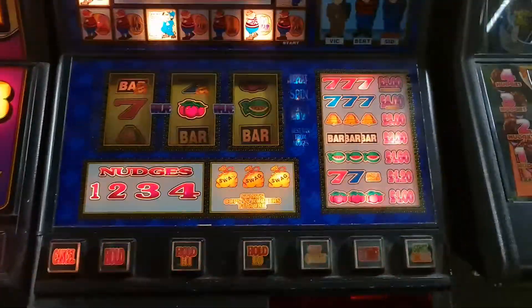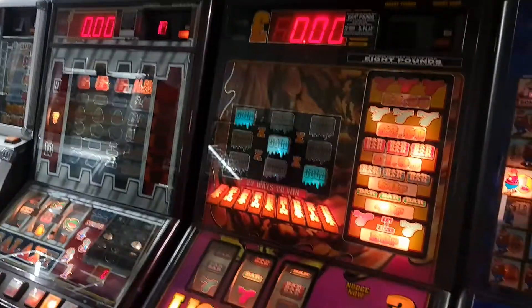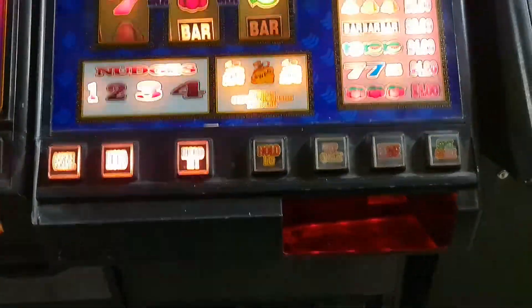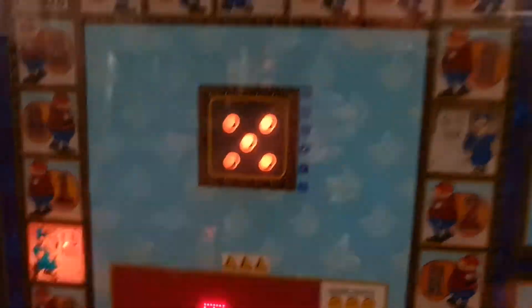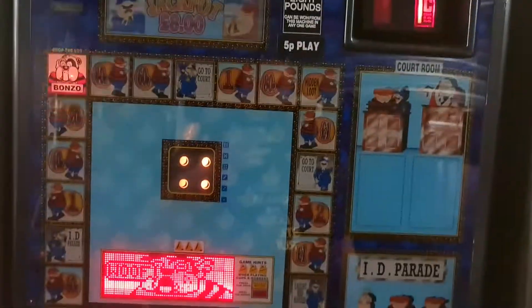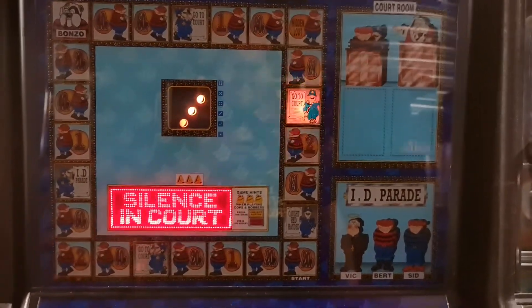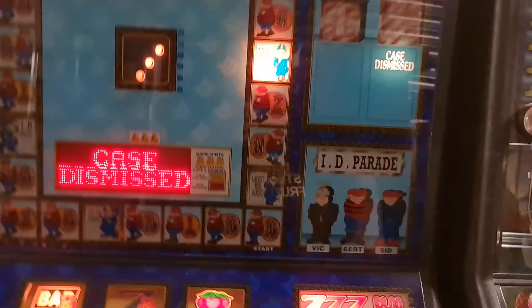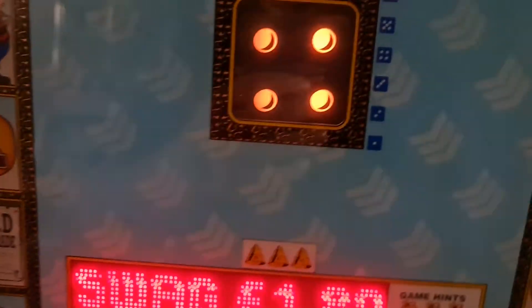This is Scorpion 2, so obviously it's the next tech along from these two. Most of you would know this is not an uncommon machine - everyone's got one of these, or virtually everyone's got one. This is unfortunately the eight pound jackpot on 5p play, so it's not the greatest. But it is set on the highest percentage I can - 99% or 90%, whatever it is.